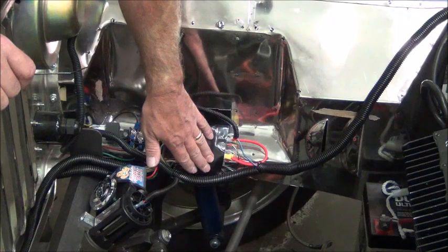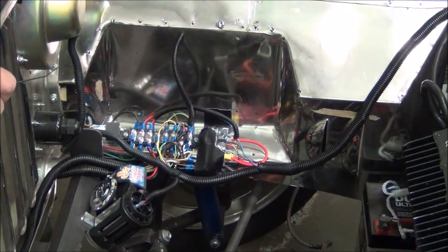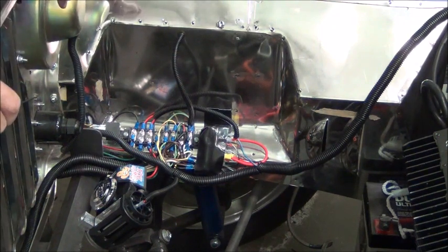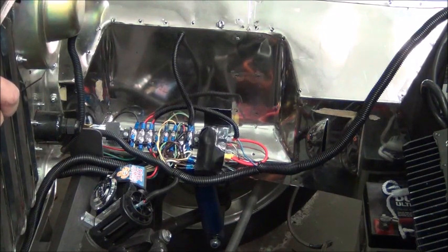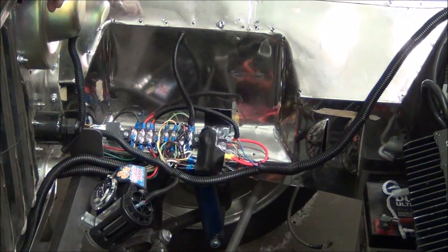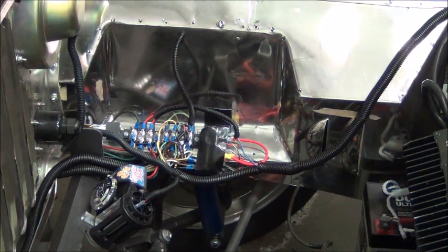Here are some relays that we've banded together and covered with tape to keep them from accidentally being touched with a screwdriver. We have a horn relay, a headlight relay, and a high beam relay. We also had to add a relay because we were mixing old school stuff with new school stuff — we've got LED lights and some incandescent lights, and the turn signal control is an old-school control. So we had to use a relay and some diodes to get everything to function properly together.